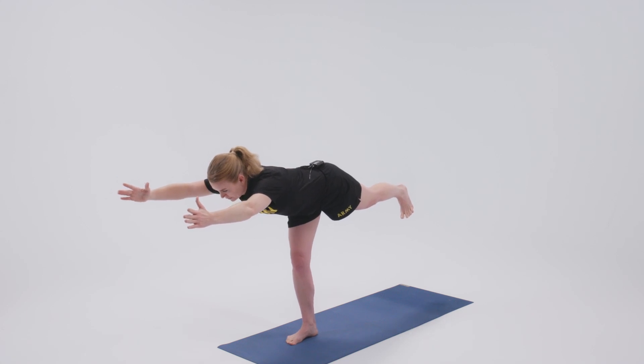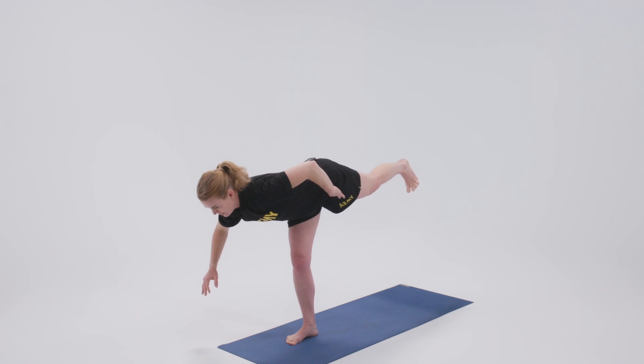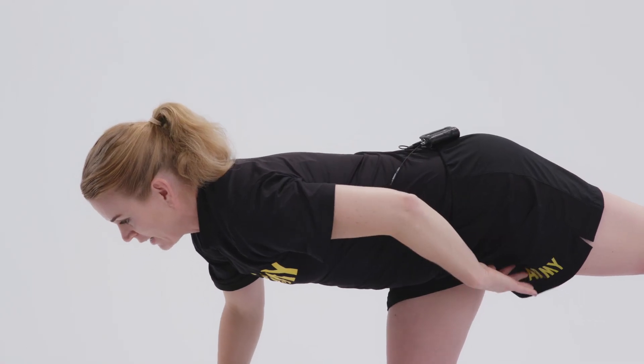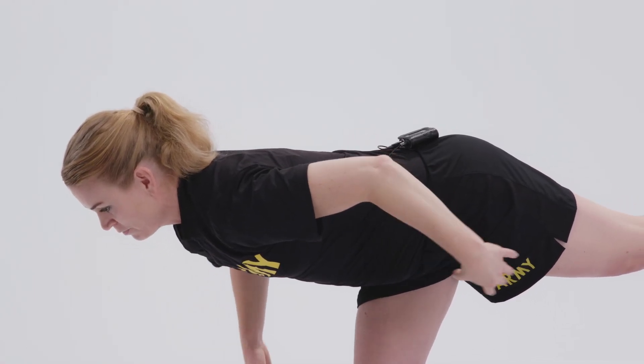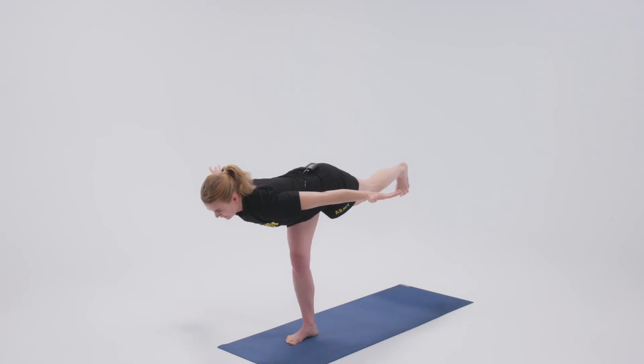One thing you want to look out for is that the hip is not opening up. A lot of people think they just want to get their leg as high as they can. But what we want is the inner thigh of the left leg lifting towards the sky, keeping the foot flexed. Inner thigh lifting up, foot is flexed. The area between the shoulder blades is relaxing down.